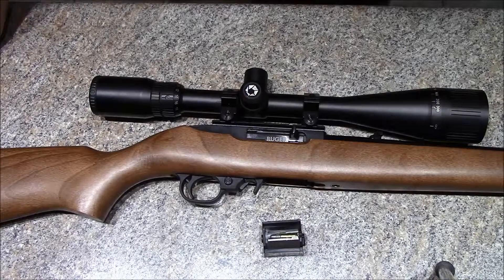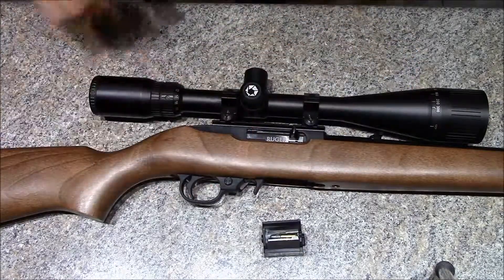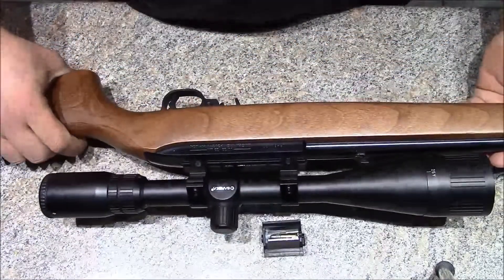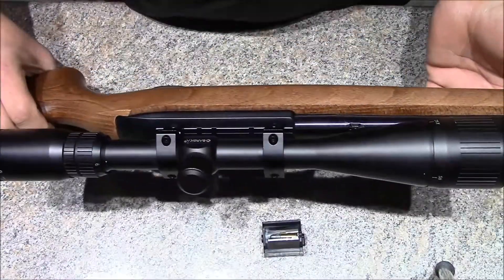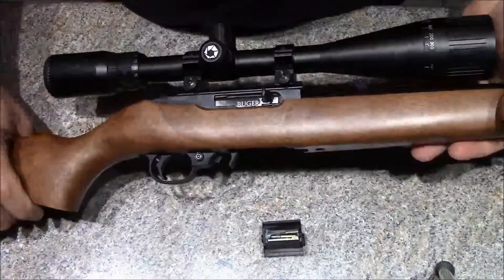This is just your standard Ruger 10/22 — it's not the takedown. There's a lot more aftermarket parts for this type of rifle, and these things, believe it or not, are accurate, reliable, and fun to shoot right from the factory just the way they are.